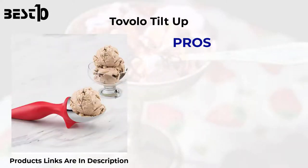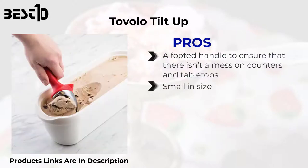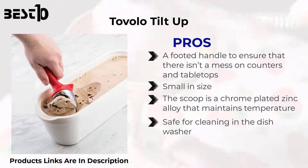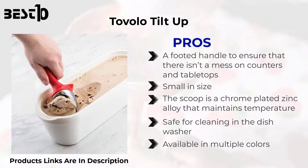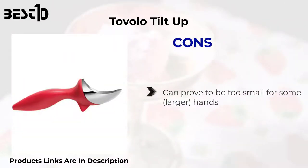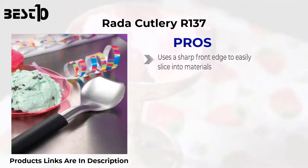Tavolo Tilt Up — pros: a footed handle to ensure there isn't a mess on counters and tabletops. Small in size. The scoop is a chrome-plated zinc alloy that maintains temperature. Safe for cleaning in the dishwasher. Available in multiple colors. Cons: can prove to be too small for some larger hands.